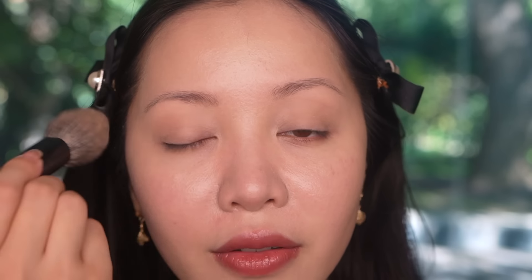I'm going in and just making sure this is nice and mattified. I'm testing out a prototype translucent powder which I really like, but I want to test it more.